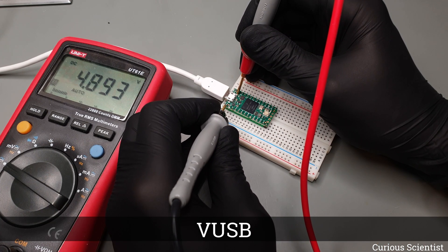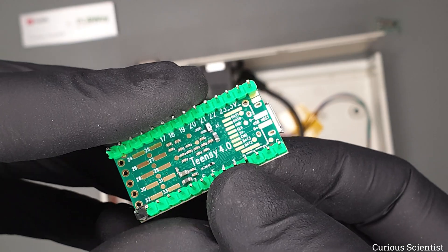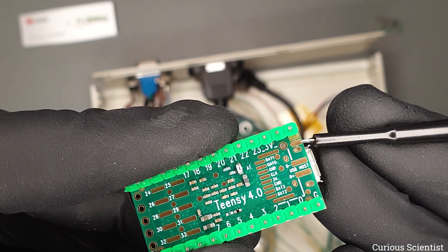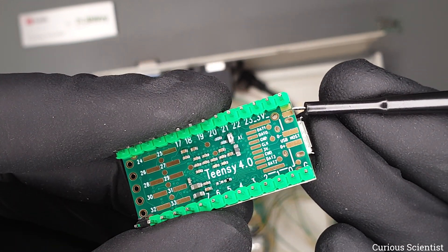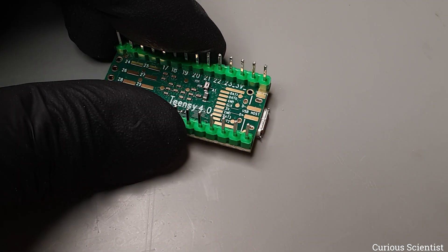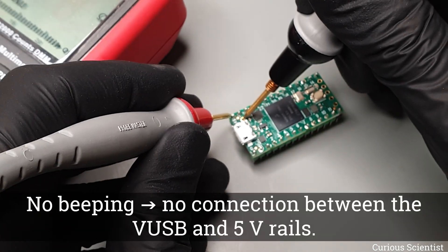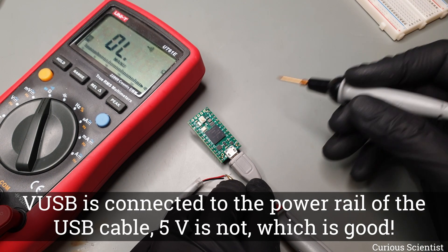However, the developer of the board thought about this very smartly. There is a small trace bridge on the bottom of the board that can be cut. When we cut this trace, the 5V coming from the USB is no longer connected to the rest of the circuit and the board can be powered externally by 5V. I performed this operation and after cutting the trace I double-checked with the multimeter that the two different 5V lines are separated. The surgery was successful, but to be sure I triple-checked it — it is just too expensive to fry this microcontroller. I verified that VUSB shows up where it should and stays where it should.